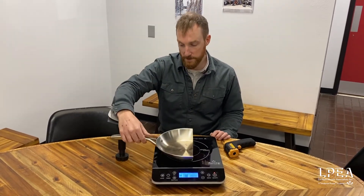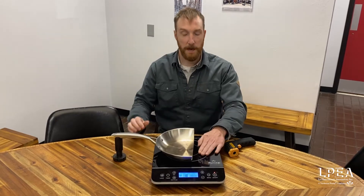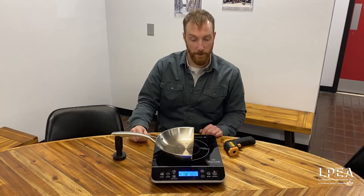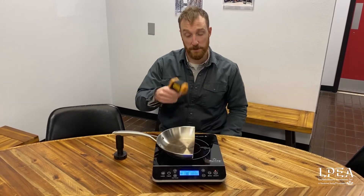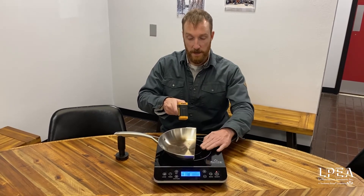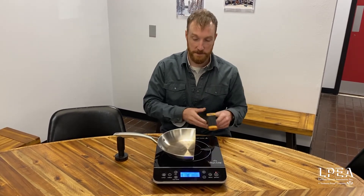But our cooktop is going to stay cold. I wouldn't put my hand on the cooktop here. I wouldn't want to touch our pan as it's heating up. We've actually got a temperature gun that I'll put onto this and watching it heat up, it's going past 100 here, and yet the cooktop is nice and cool.